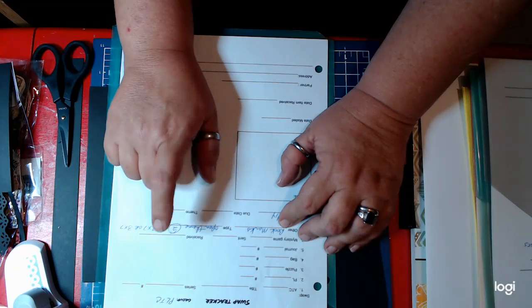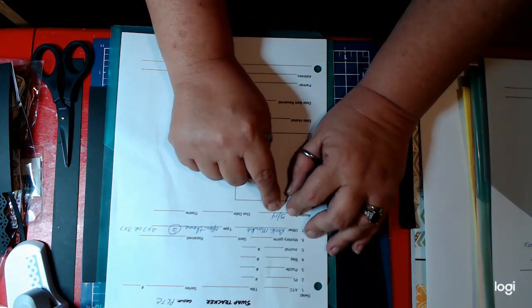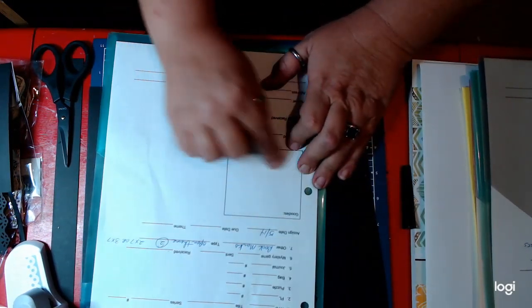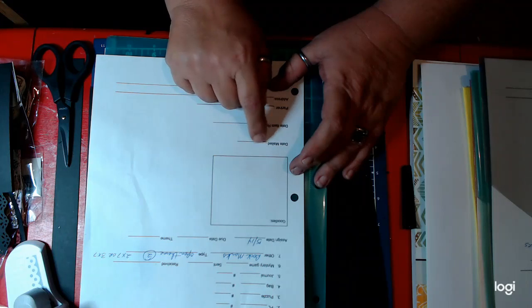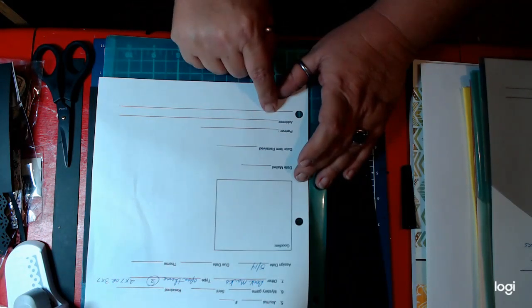This one happens to be for bookmarks. It's an open theme. I have to make two bookmarks, two by seven or three by seven inches, and they are assigning the partners on the 14th. I leave a section here if I put any goodies or extras into it for pocket letters and things, and then I write down the date that I mail it and the date that I receive it, my partner's name and their address.